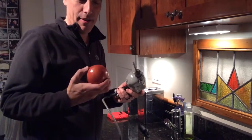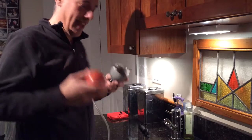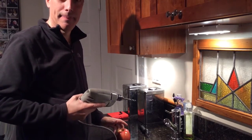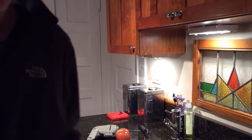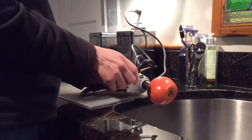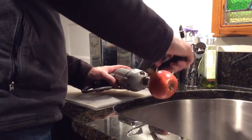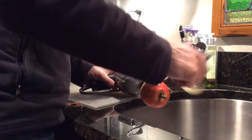I'm ready. So what you do is just take the drill in the apple, and that helps you peel it. Do not drill into the granite. I think it's making a mess.